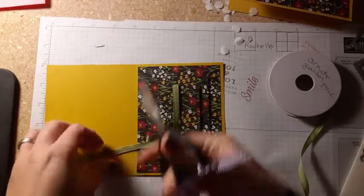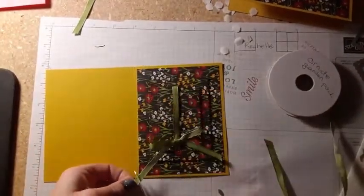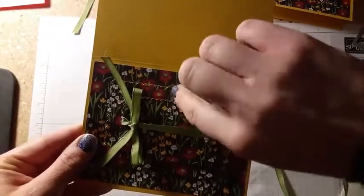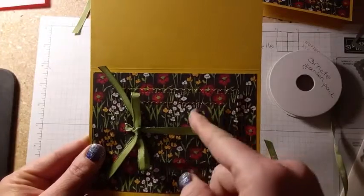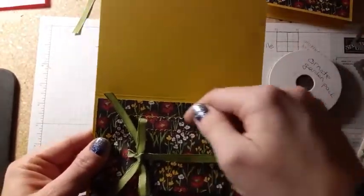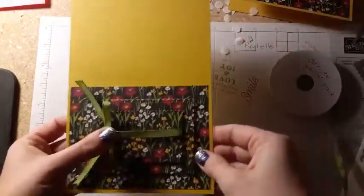I can trim that better when I get done. I made sure that my patterns matched up — I could have had it the other way, but then I would have had like the white over here by the red and it wouldn't have worked. So I made sure I laid them back down just as they had been before I cut them out, so then it's seamless.